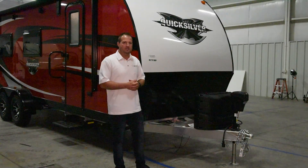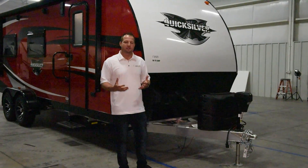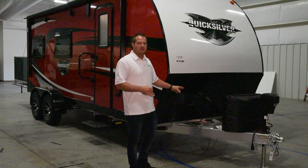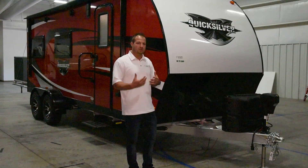Standard on our 7x20 is going to be a power tongue jack and 20-pound LP tanks. You can option in 30-pound LP tanks if you would like. Here on the front we also have dual battery trays, so that if you need to carry extra batteries with you, you can do so.